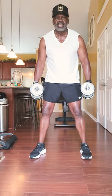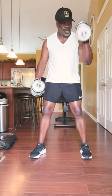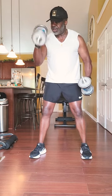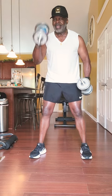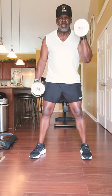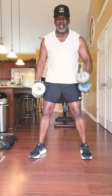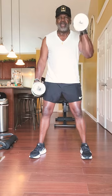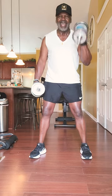Next thing you want to do — we're going to work these deltoids and forearms. Come up and just work it. You can feel it in the deltoids. Breathe in, breathe out, and just work it. 30 seconds — work it. We get better as we age, better and better and better and better, not downhill.